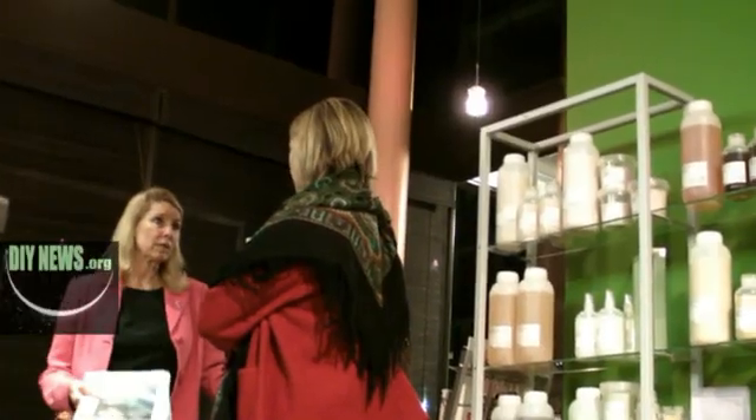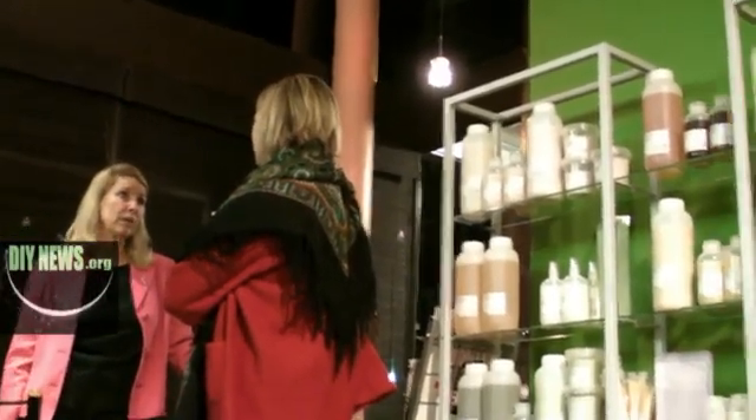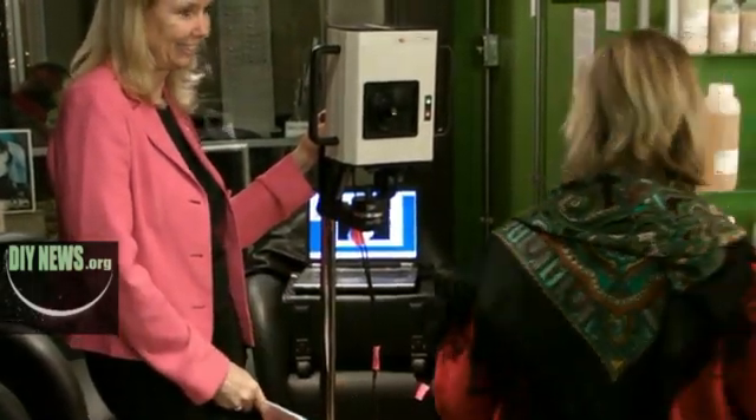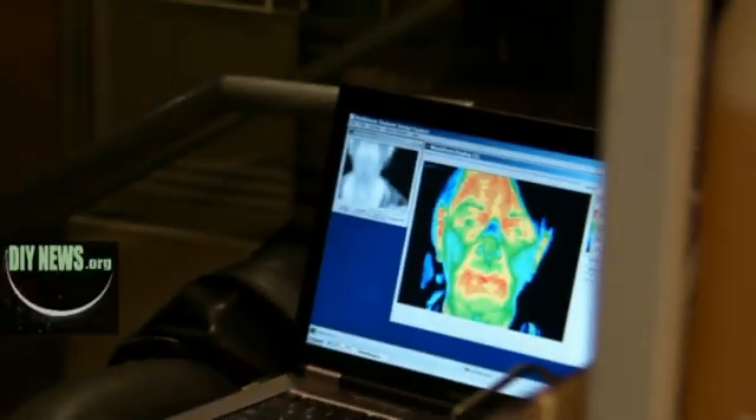Thermography is something that can be used before a woman gets a mammogram. And then if a mammogram is necessary, the doctors that work with this medical system will tell her that she does need a mammogram also. At this point in time, we work with mammograms definitely. The two of them together have a much better chance of isolating and showing up problems with a woman's breast.